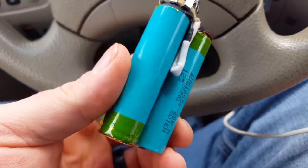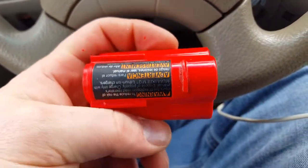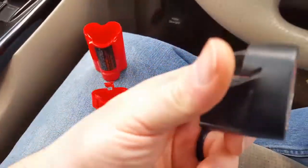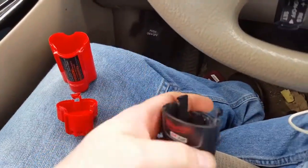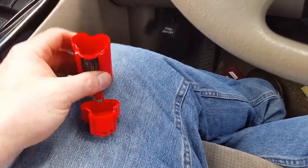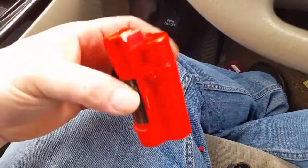I'm troubleshooting this battery — I couldn't find any information on it. This is a Milwaukee 2.0 Red Lithium battery and it's really interesting construction. This black protector is what goes on the outside, the battery is sitting here, and here's your top cap.